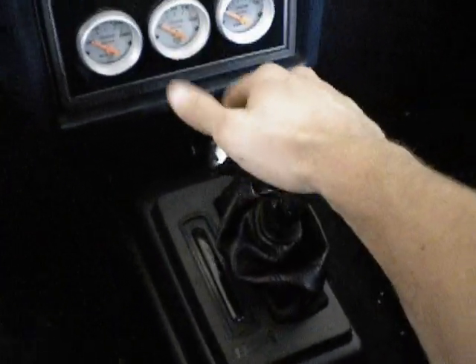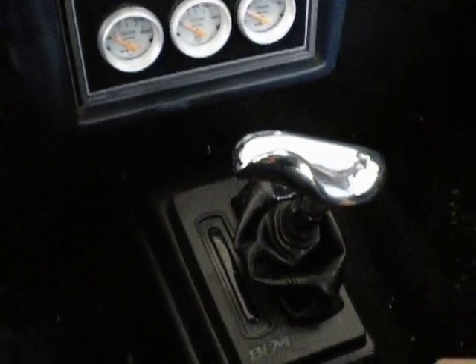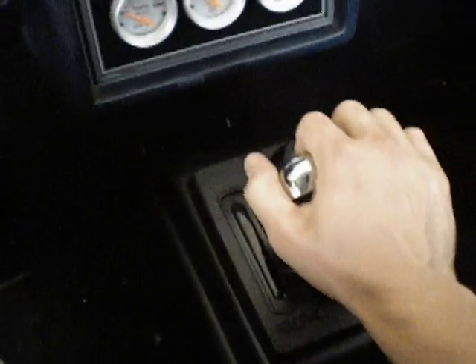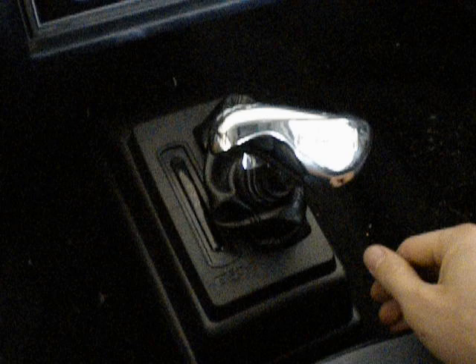So you lift up this lever, drop it in reverse — now in reverse. Now that you're ready to go, you can pull all the way down into first from that. So basically you go to neutral, then drive, and now it dropped into ratchet mode — it just actually dropped down into the ratchet mode gates.